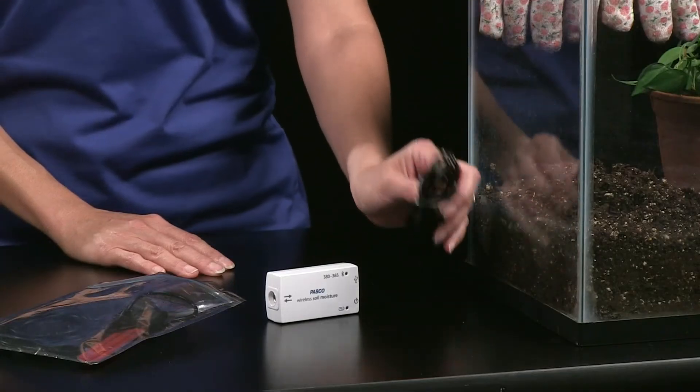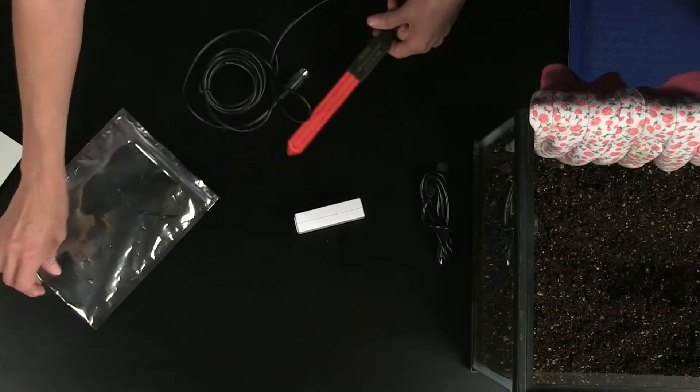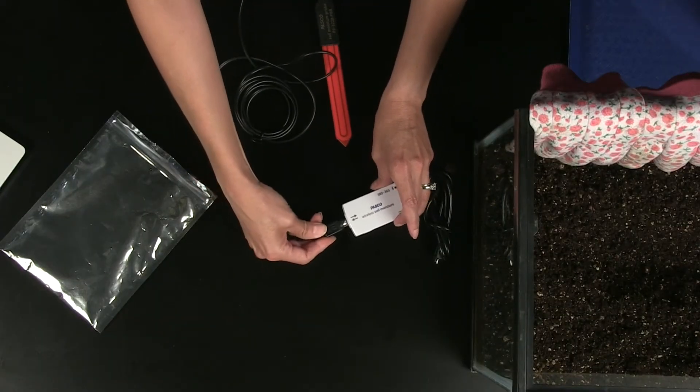The sensor comes with a USB charging cable, and you will find the probe inside a bag. To attach the probe to the sensor box, just line up the arrows and gently push.